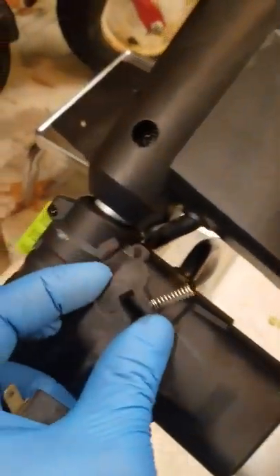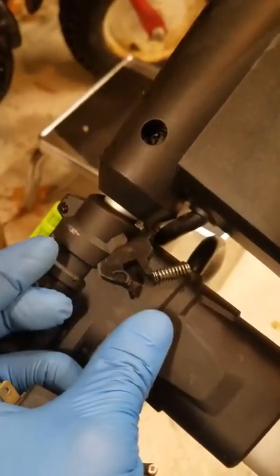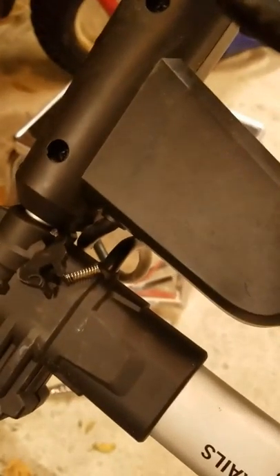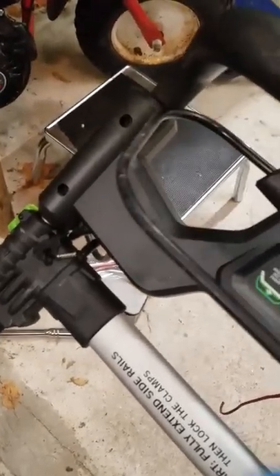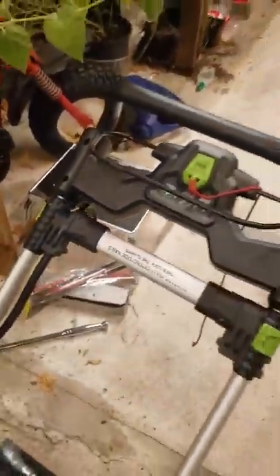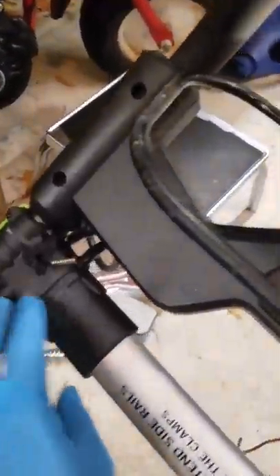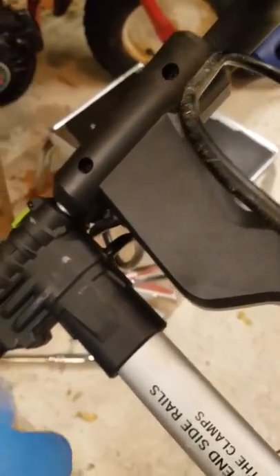What I did was just took off this little thing here — this little thing that keeps it clicked in. So I can actually start the mower now with this even down, with this bar not even lifted up all the way. I can set it up like that. So I don't even have that on there anymore — it just bypasses that little safety switch.